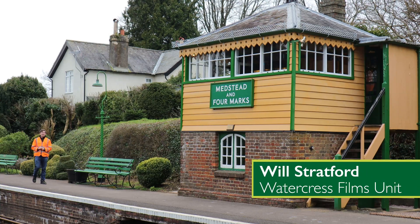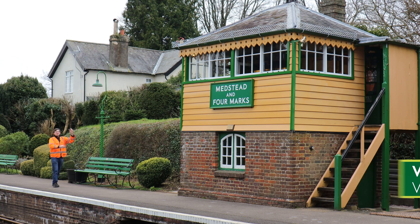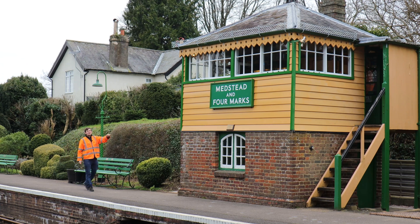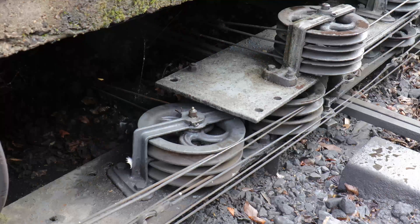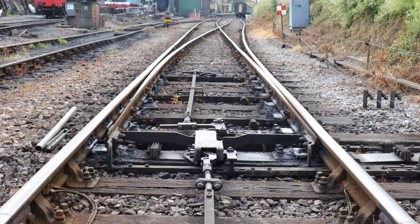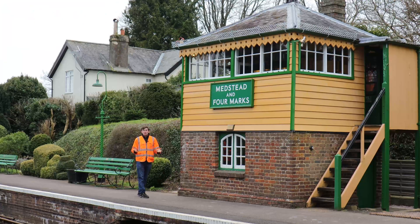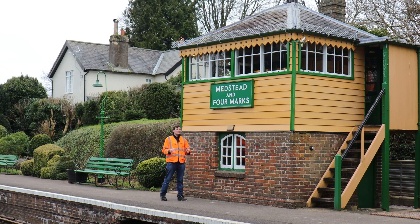Welcome to Medstead and Formal Mark station here at the Watercrest line. Today's topic, we're looking at this. This is a signal box, which we've seen in previous episodes. Each station has one, and three out of the four are mechanical, meaning the signalman pulls a lever which moves wires and rodding to make either the points move or the signal arms move to keep the train moving. Anything mechanical requires maintenance.